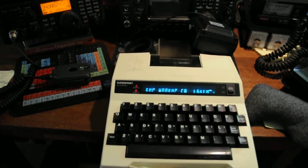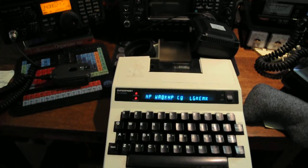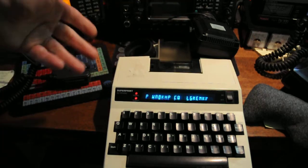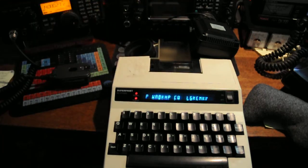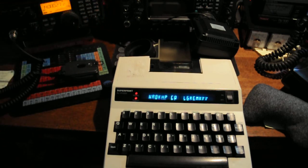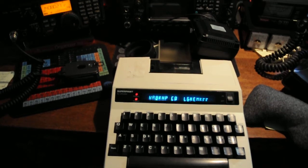This TTY machine back in the day was meant to be portable — that's why there are handles here. It takes rechargeable double-A batteries; NiCADs at the time, but nickel metal hydride will work fine. The next thing I'm going to try is actually have a QSO and transmit, now that I know it can decode — which I can't believe it's doing. It also had a printer, so you could print out a copy of the message. If I can get paper for it, otherwise I'll just have a nice portable QSO.